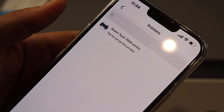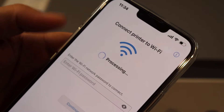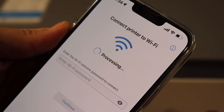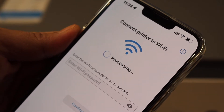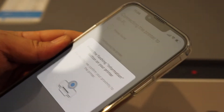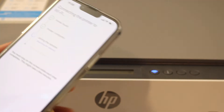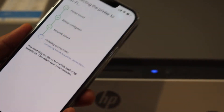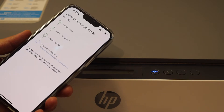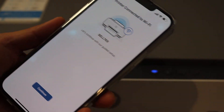It will show up as the Smart Tank 7000 series — select it. On the next screen it will show the Wi-Fi network name and you have to enter the password of your Wi-Fi. Once you enter the password, click Continue. Press the information button on the printer. You will see the Wi-Fi light will stop blinking and stay on, which means the printer is online and connected to the network. You will get a confirmation on your phone — click Continue.